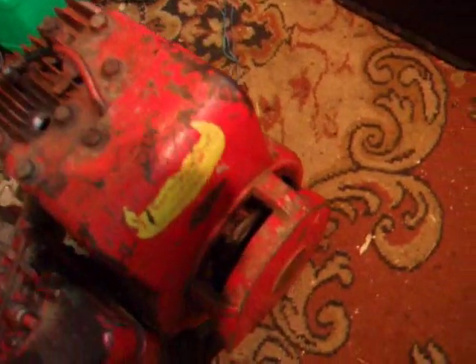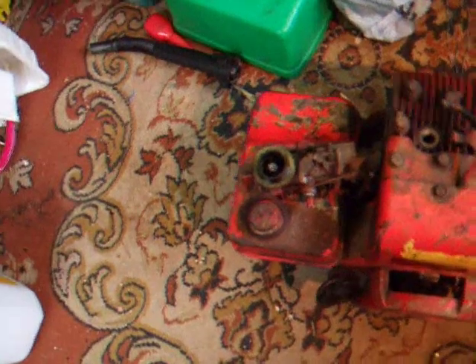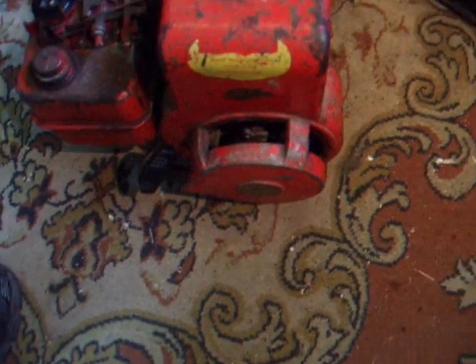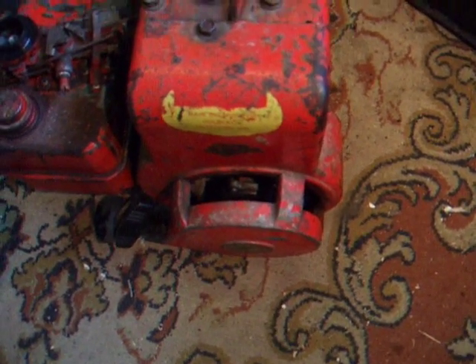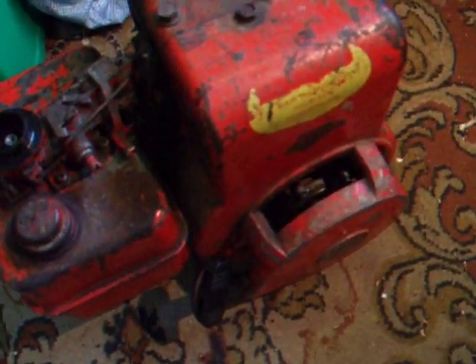If you don't get any spark, there are a number of things that could be wrong. If you have this older style of engine, it uses a points and condenser style ignition which is underneath the flywheel. You'll need to take the flywheel off and the cover over them. To clean the points, use a very fine piece of sandpaper folded in half. Open the points gently with your fingers, put the sandpaper between them, close the points down, and move it back and forth — that'll clean the points and hopefully give you spark.